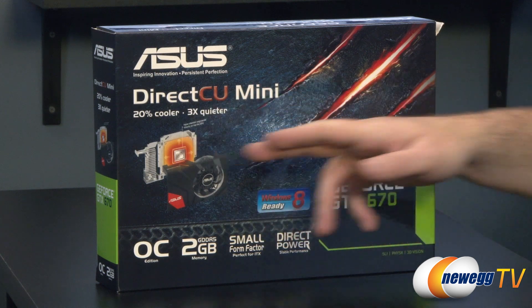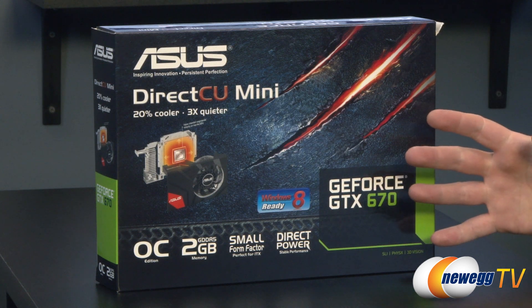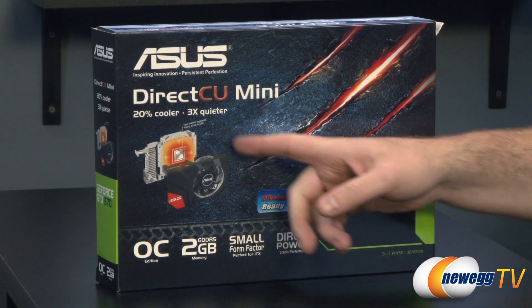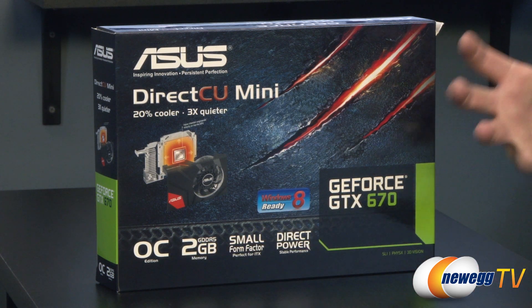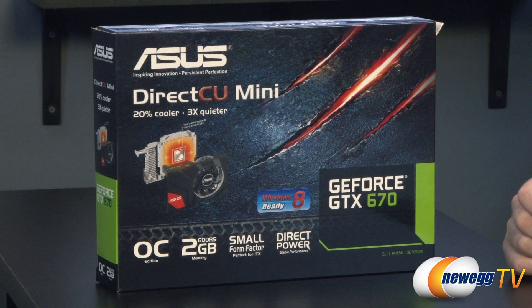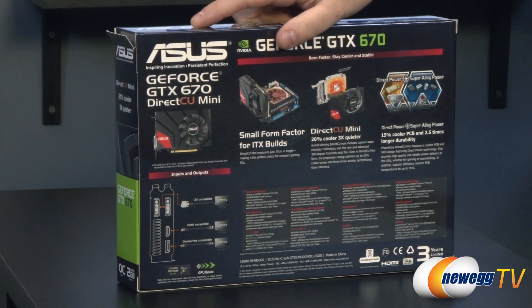This is a DirectCU Mini — the 'C' refers to copper. 'Mini' refers to the fact that they've actually engineered this down to a very small size, specifically designed to fit snugly into Mini ITX builds. You can see a breakdown of the actual cooling solution right there. This is of course Windows 8 ready. They've managed to not just shrink down the form factor of the card itself but it's also overclocked. You get two gigabytes of GDDR5 memory, a small form factor, and a special direct power system to provide stable performance and power.